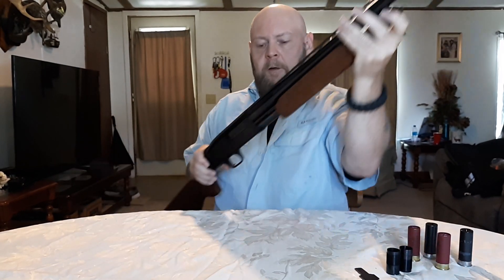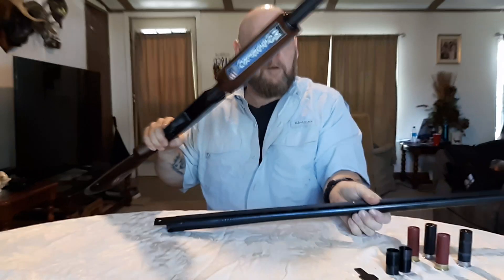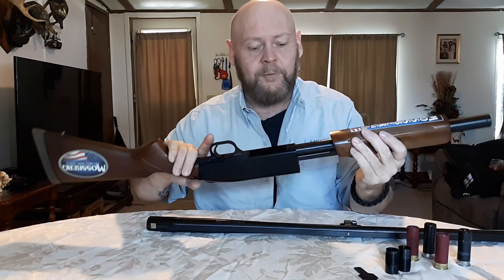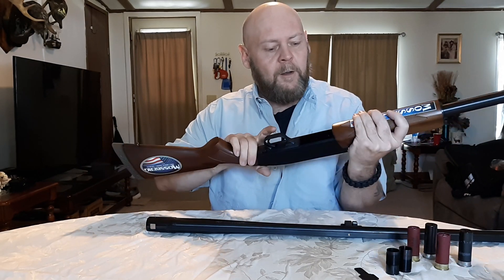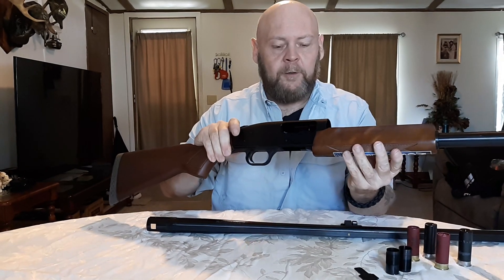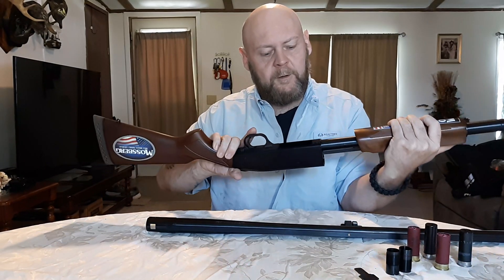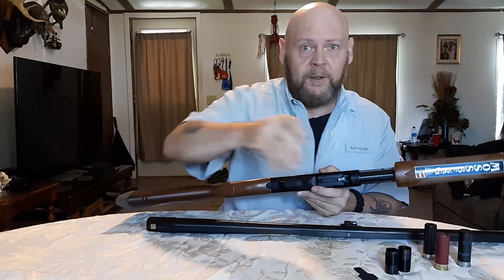The cap on the end right here, then you got to pull the barrel off of these Mossberg guns. I thought it was going to be more of a pain in the butt than previous guns that I had, but it's pretty easy, really. What I do is cycle the action down.